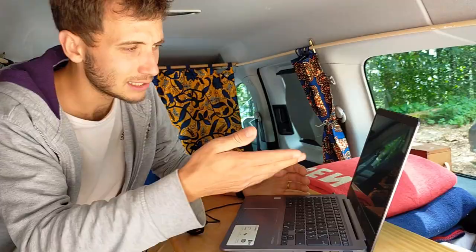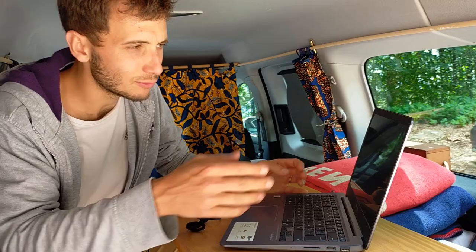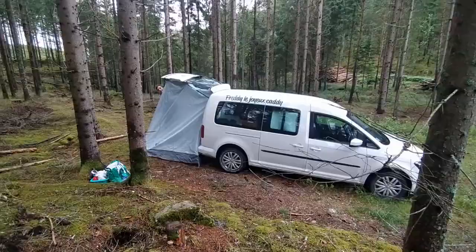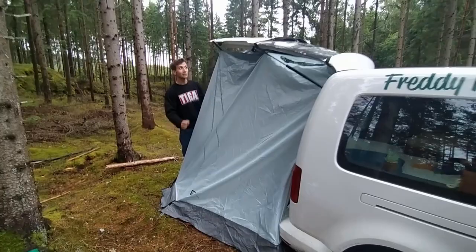Si jamais vous avez besoin de charger un appareil photo ou autre, vous avez du 220V. Voilà notre tente hayon. La tente hayon se met sur le coffre, à l'arrière, avec trois petites sangles qu'on vient clipser de l'autre côté.